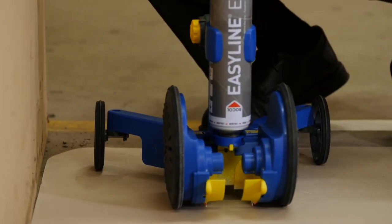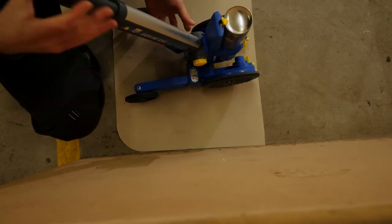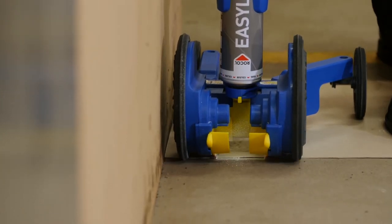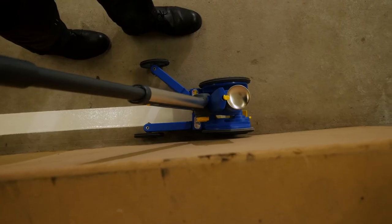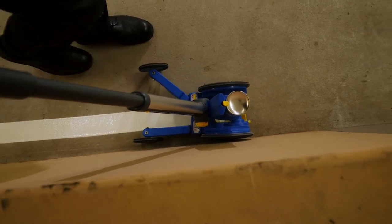Because we're next to a straight edge we're going to realign the arm and the wheel so we can get nice and close. Start painting your edge and walk nice and slowly to ensure a consistent application of the paint. You will need to walk slightly slower when painting wider lines.